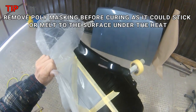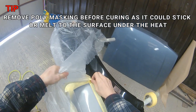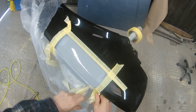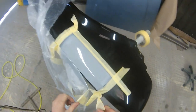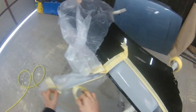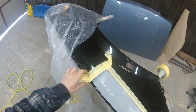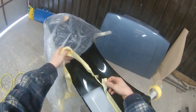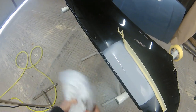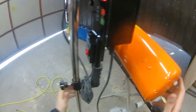Before curing this primer, because I've used poly mask, I want to make sure I remove it — the poly mask, if it gets too hot, has a tendency to stick to existing paintwork and you'll end up with a big rework on the rest of the wing. Ideally you'd paper the whole wing up, but for time I just used poly mask to keep things quicker. Smart repairs are mostly done to save time and keep as much of the car original as possible, so poly masking and keeping it quicker was the easiest route.